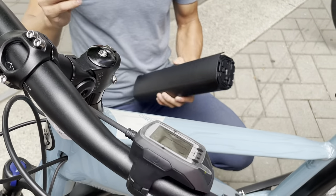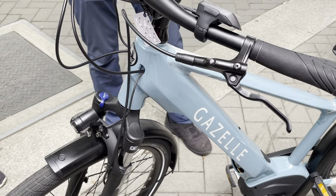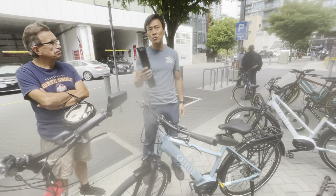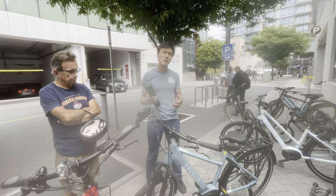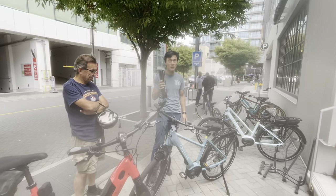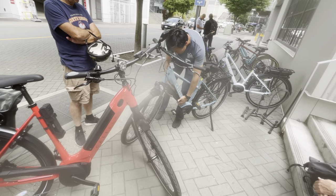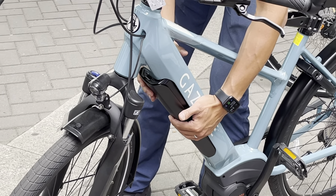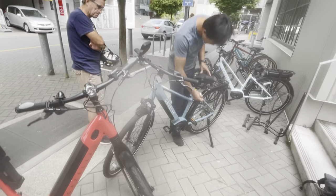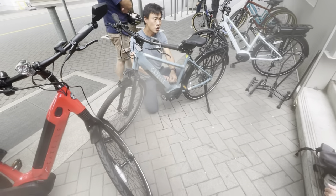There are two scenarios where you'd want to remove the battery. First, if the charging power source is too far away — you can remove the battery and bring it upstairs or to the office to charge. Second, if you park somewhere that doesn't feel very safe, remove the battery and bring it with you — it minimizes your potential loss and makes the bike less attractive to thieves. You'd be saving a $1,200 battery, and both bikes have a 500 watt-hour battery. To reinsert the battery, go bottom-in first, turn the key to let it in, and slide it all the way in — you don't need to click anything extra.